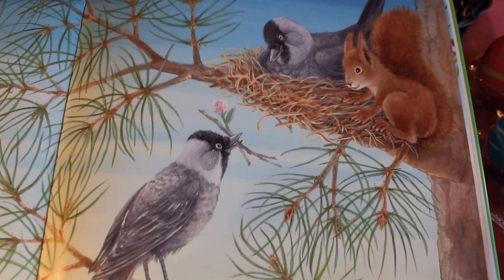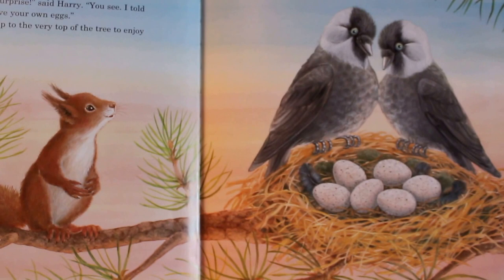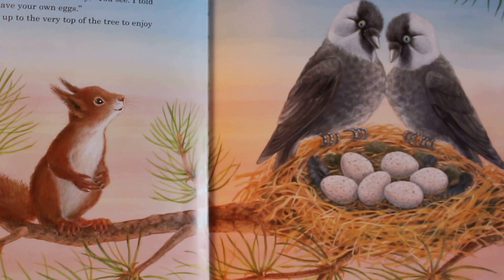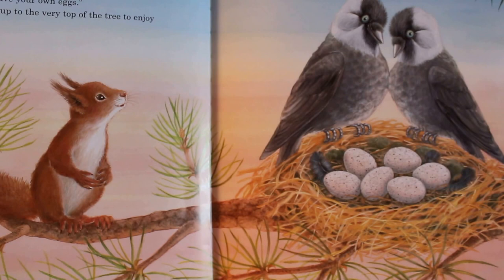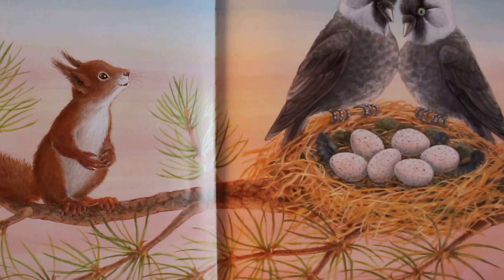The spring days got warmer and warmer. One evening, Harry decided to climb up to the top of the pine tree. On his way, he stopped to visit Jack and Jackie. 'Look, Harry,' said Jack so proudly. 'Look what we've got in our nest.' There in the nest lay six speckled eggs. 'What a wonderful surprise,' said Harry. 'You see, I told you that you'd soon have your own eggs.' Then off he leaped up to the very top of the tree to enjoy the sunset.